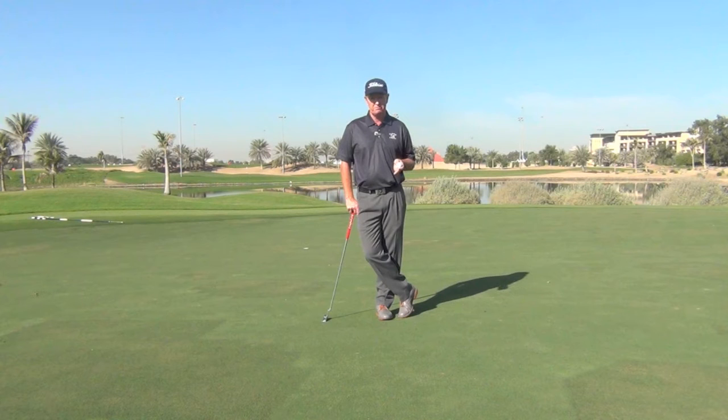Now that might be a term you haven't heard before, but quiet eyes is crucial to good putting, and there are a couple of ways you can do that.